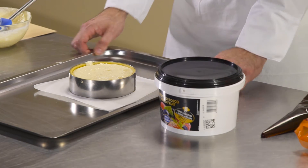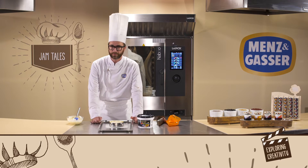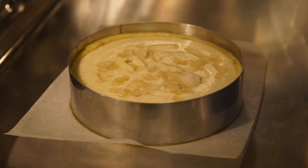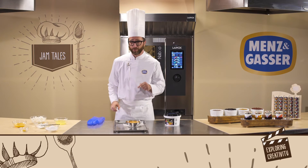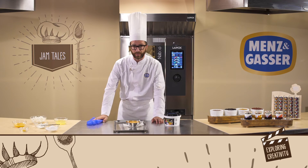The oven needs to be at about 180 degrees Celsius and baking will take about 30 minutes. Once it's baked, we'll let it cool down, and when it's cool, I'll show you how to decorate it.